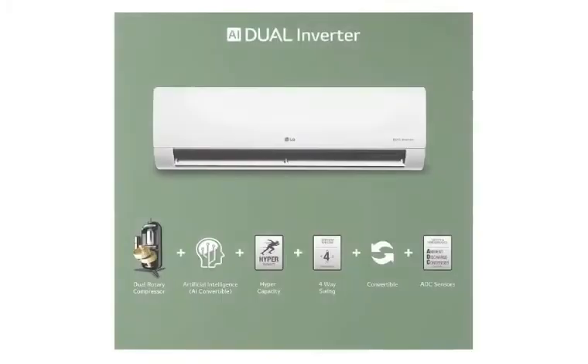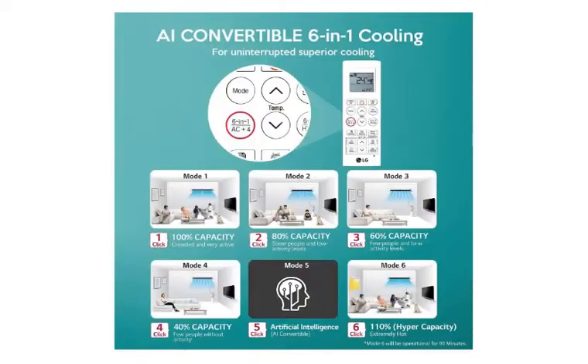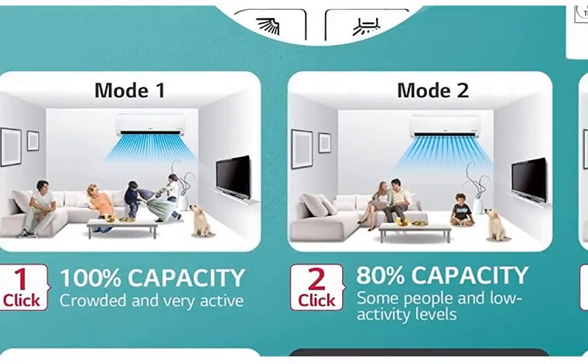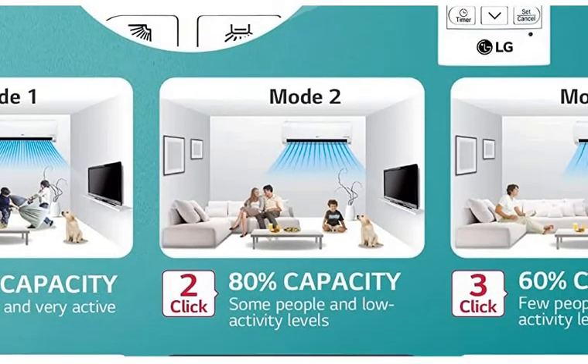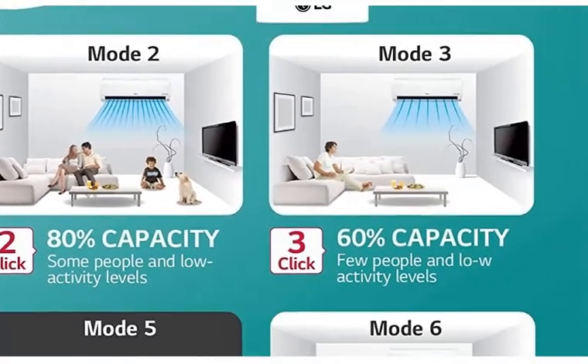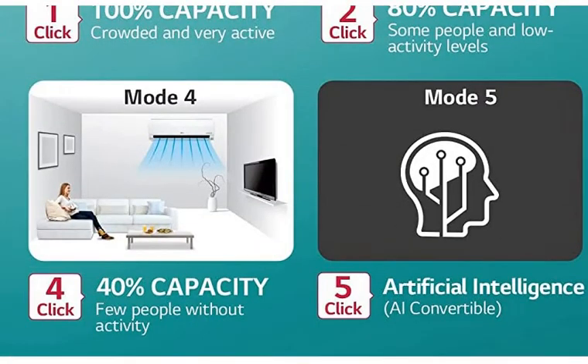With this, you have a super convertible 6-in-1 cooling — that means 6 modes in total, which you can control remotely. Mode 1 is 100% capacity. Mode 2 is given at less than 80% capacity, meaning you can control the capacity based on the number of persons.